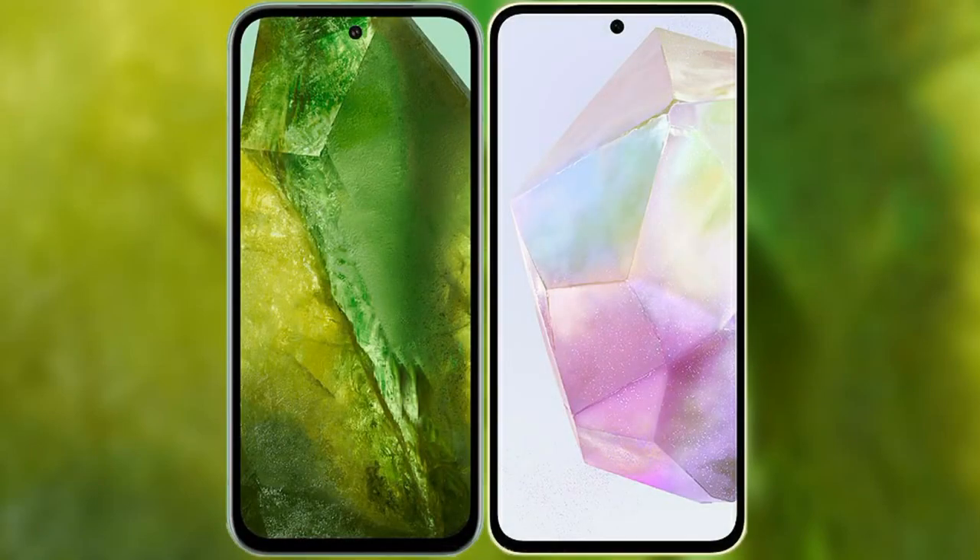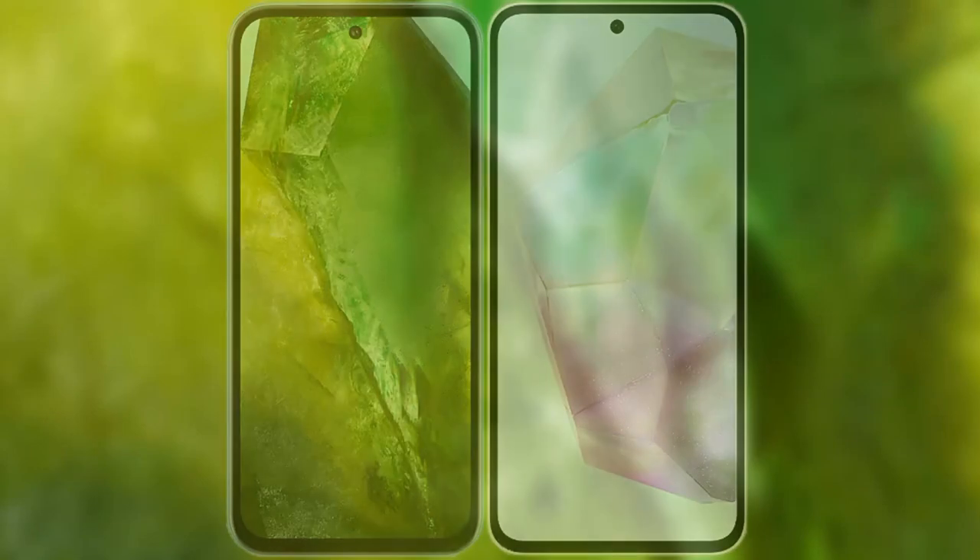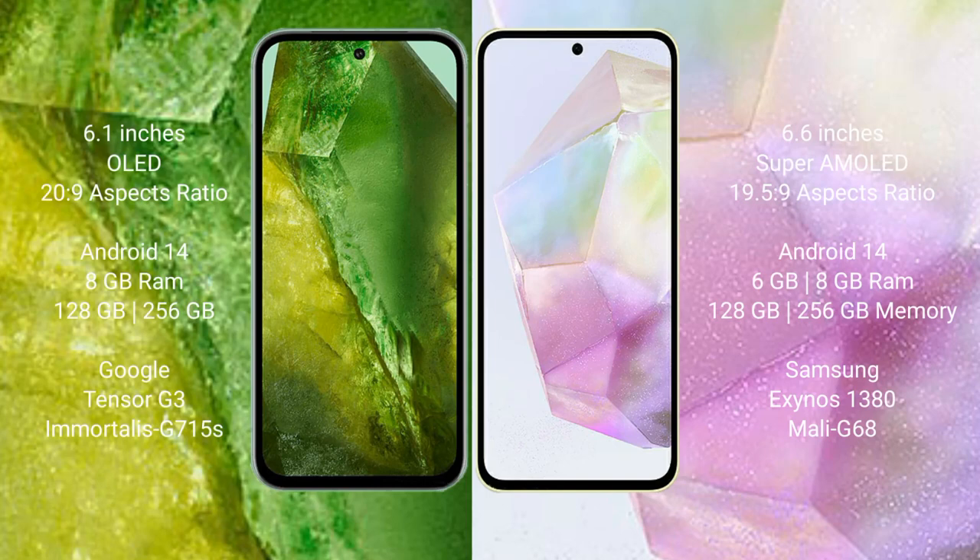I will compare the new Google Pixel 8a with Samsung Galaxy A35. Google Pixel 8a comes with a 6.1 inches OLED display. Samsung Galaxy A35 comes with a 6.6 inches Super AMOLED display.